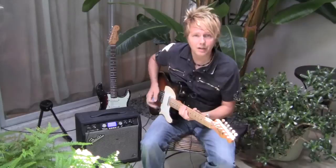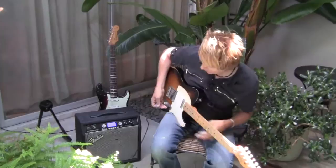I like that. Hello, my name's Jeff Coleman. You're playing my Mexican Telecaster.